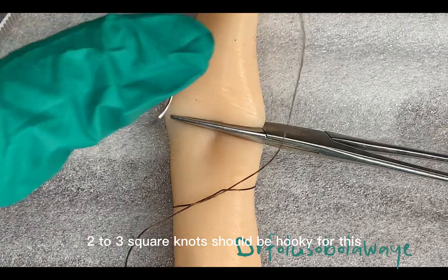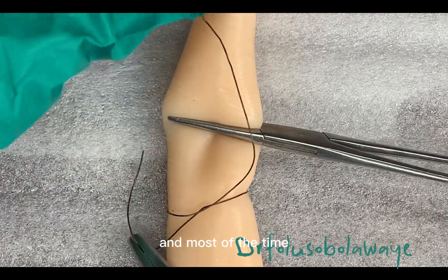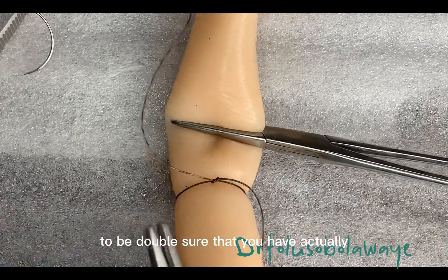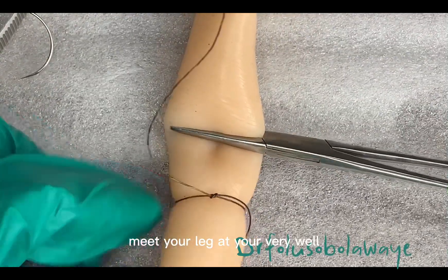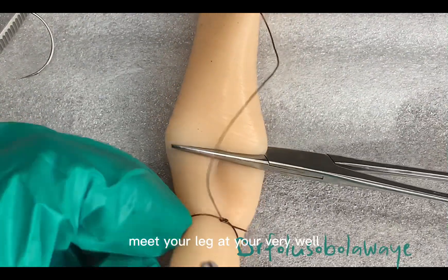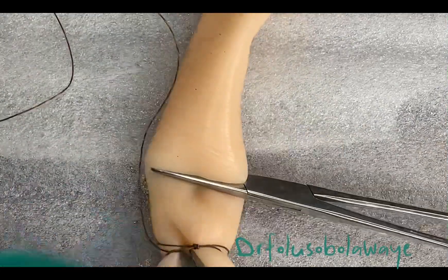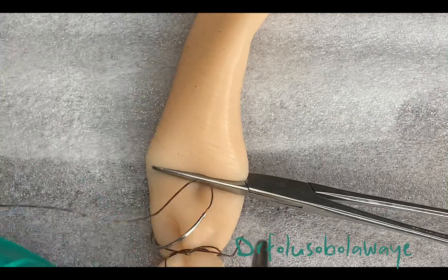Two to three square knots should be okay for this, and most of the time you can actually take it round again to be double sure that you have actually made your ligature very well. So once this is done, all you need to do is just to cut away the suture material and you are done.